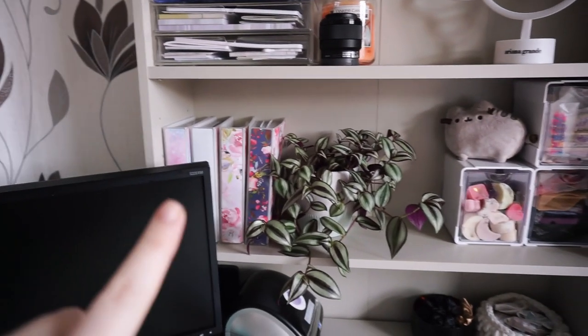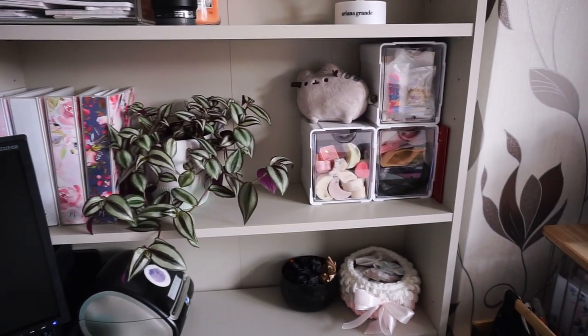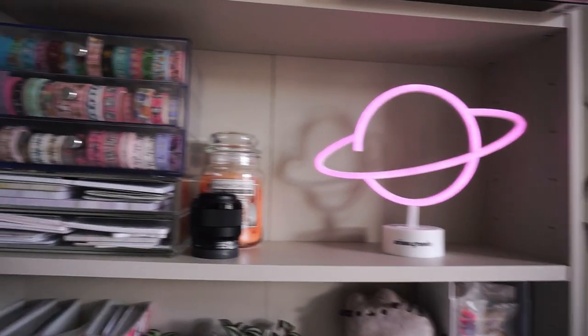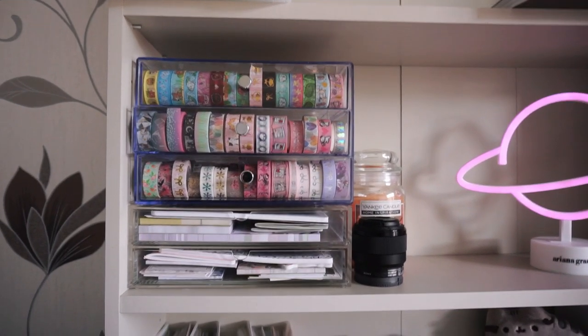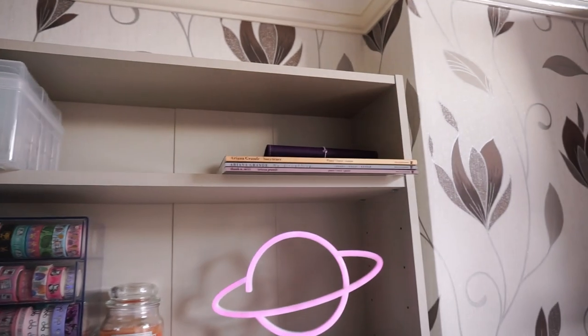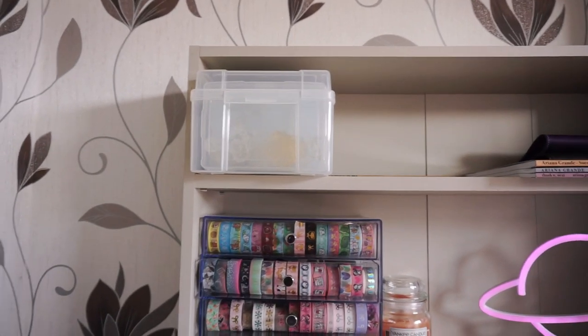On these shelves I've got my large albums with my kits in, a little plant, tilt bins with wax melts - individual ones in here and packets in those - a little Pusheen, a neon pink light that I probably should have turned on, a candle, my prime lens, washi drawer storage, and two acrylic drawers with notepads - this one is mainly post-it notes. On the top shelf I've got some music books, a few spare TN covers, a drumstick, and some crafting stuff I literally never use.